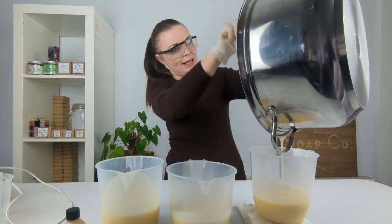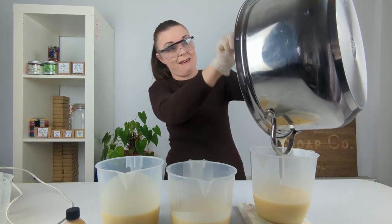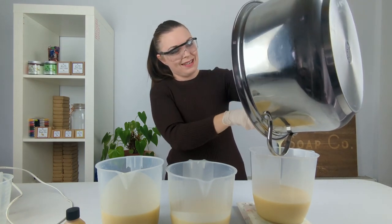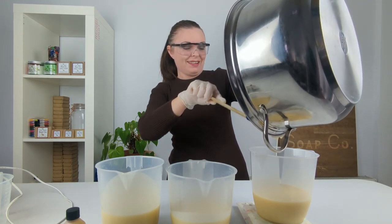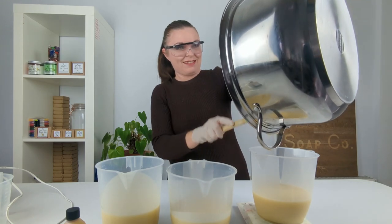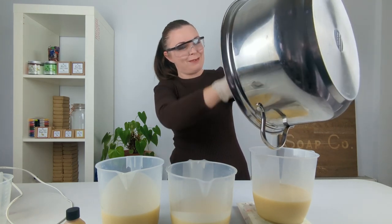Always the fun bit getting the last few scrapings out of the bottom of the pan — test the muscles! I don't think I've got strong arm muscles; I can feel myself wobbling.